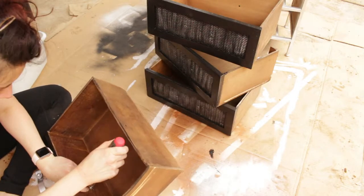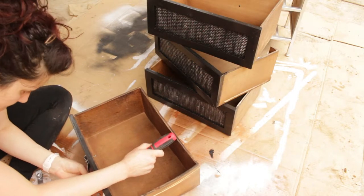After I finished painting the cabinet, I went ahead and added all of the hardware back onto the drawers.